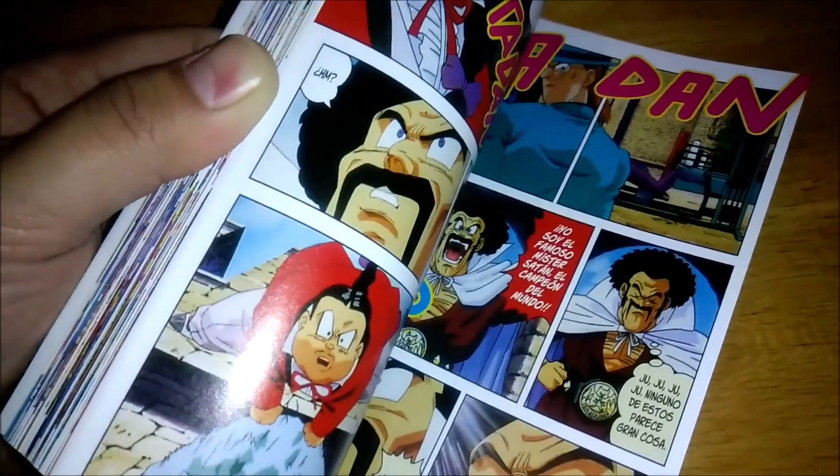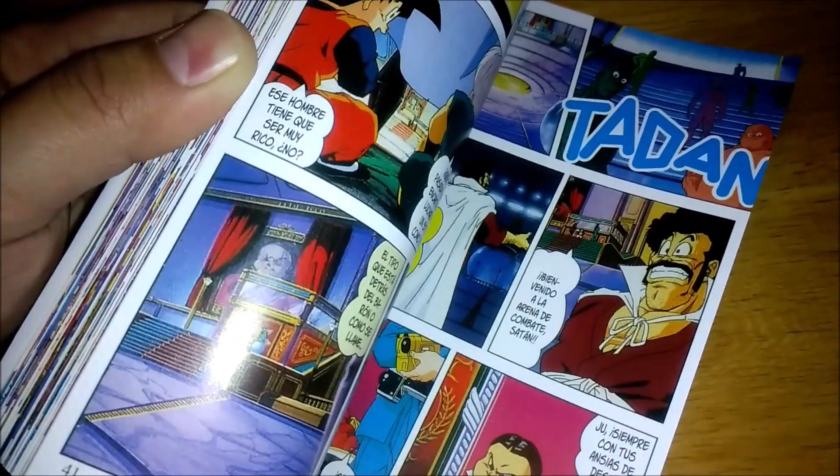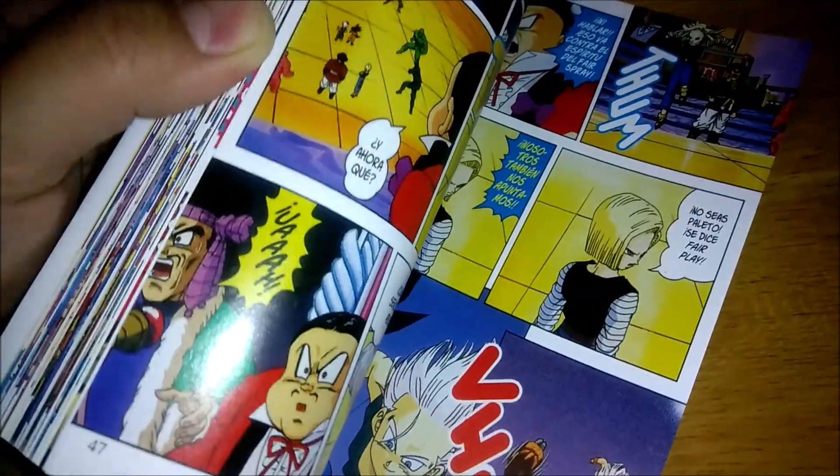I do like the aspect that it's Goten, Trunks, Krillin, 18, Mr. Satan — they're all the ones who take center stage in this one.